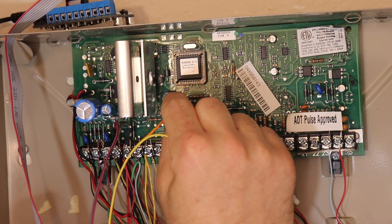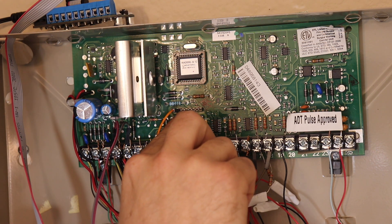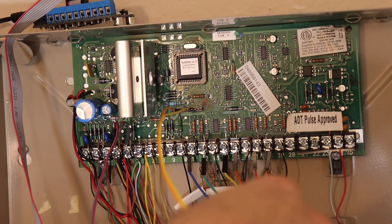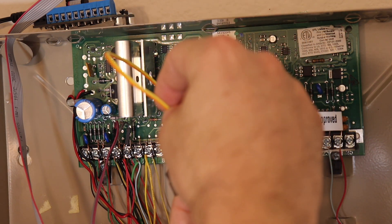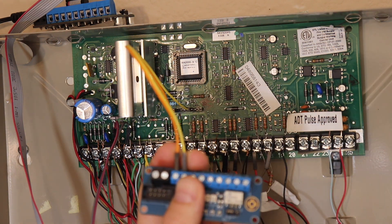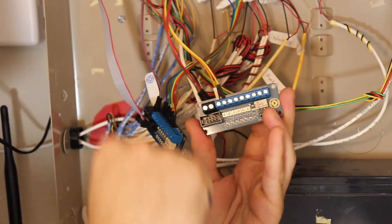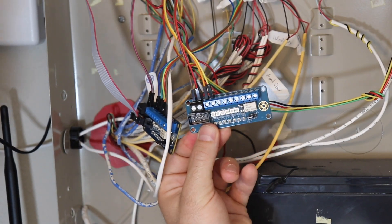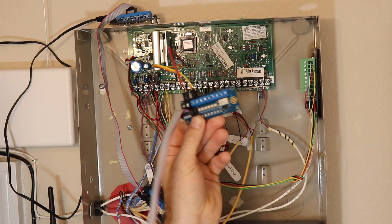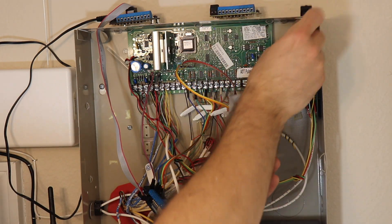I'll insert a jumper wire into trigger 17, which is the first pin — there's a blank spot, then the fifth pin is trigger 18. I'm connecting the other end to zones 1 and 2 of my second alarm panel interface module. I'll also need another alarm panel add-on Wi-Fi board to connect the other end of the ribbon cable to control this module. I'll mount this on top and run the ribbon cable through the punch-out.